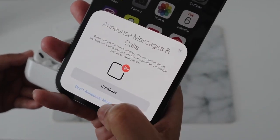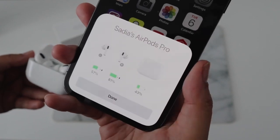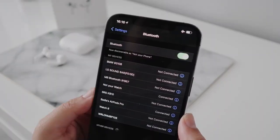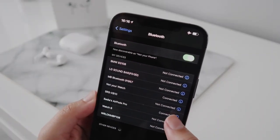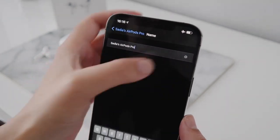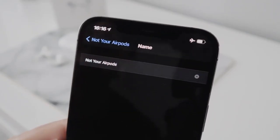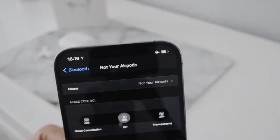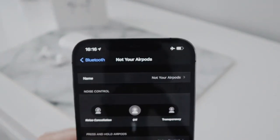I definitely don't want it to announce any messages or calls. You can then see the battery levels on the AirPods themselves and the case. If we go into the Bluetooth menu, I'm going to go ahead and change the name. I kind of go with the whole 'not your' theme — I've got 'not your phone', 'not your watch', and now 'not your earpods'.